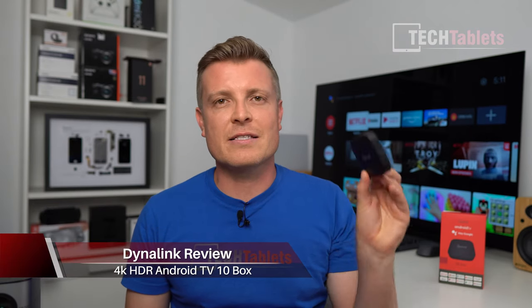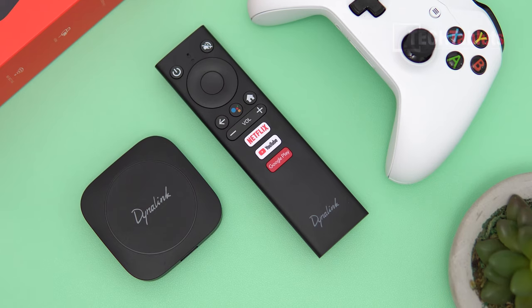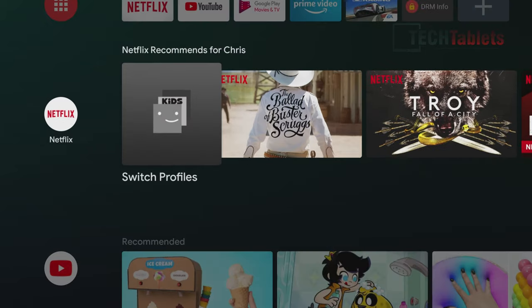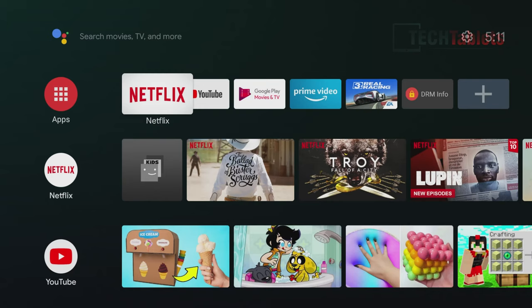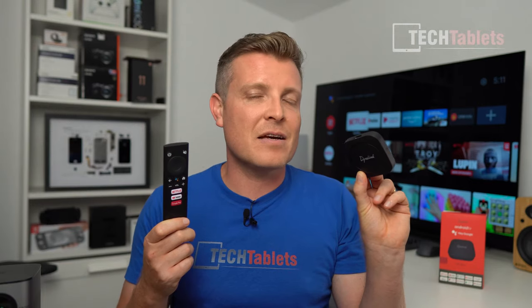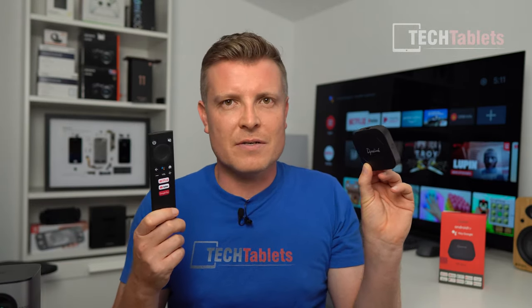It's been a while since I've reviewed one of these — an Android TV box — and this one is tiny. It's called the Dynolink, and it supports Netflix up to 4K and HDR, along with Disney Plus, Amazon Prime Video, and other popular streaming services. It's powered by an Amlogic quad-core with 2GB of RAM and 8GB of storage, which is enough for streaming services.